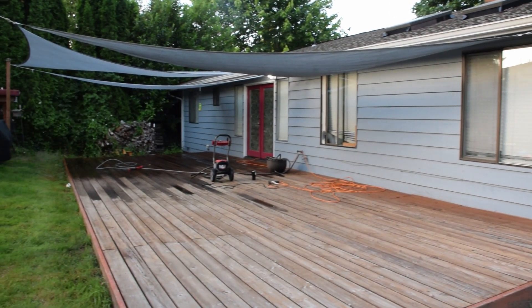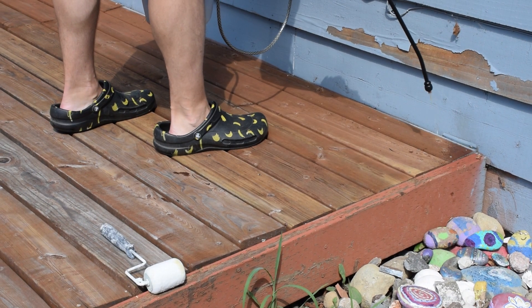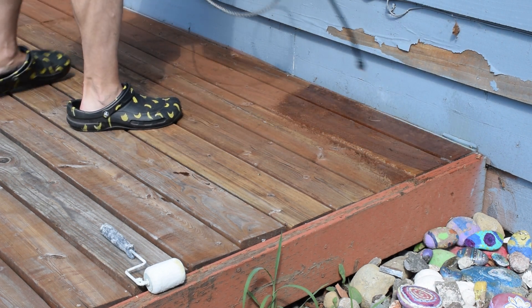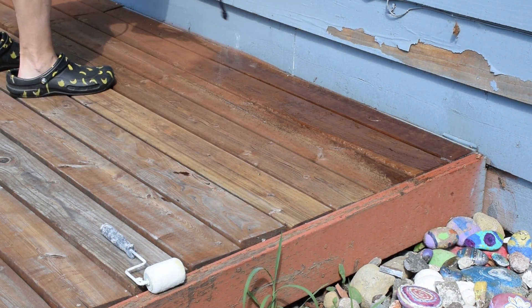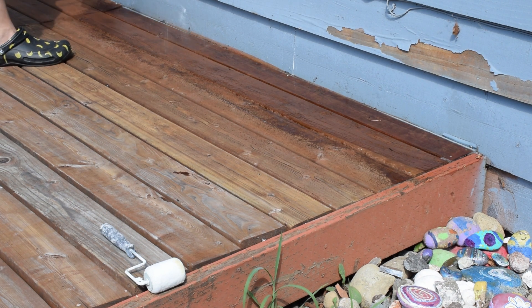Unfortunately I didn't have enough stain — I'd only saved a gallon and a half and I needed closer to four. So the morning I was ready to stain, I didn't have it. It's not a stain, it's a seal, but same idea.